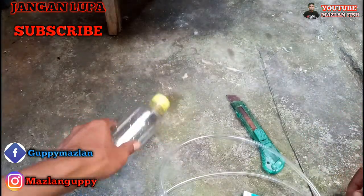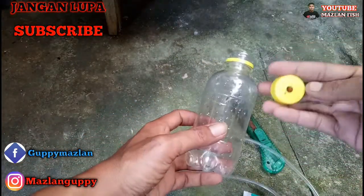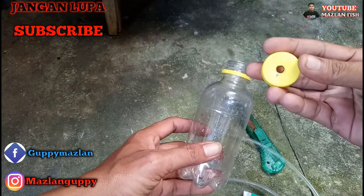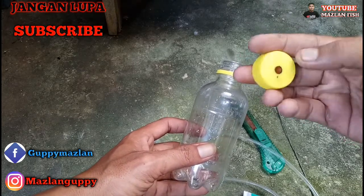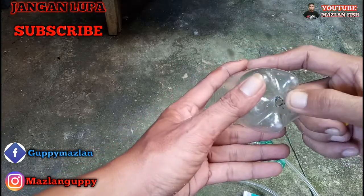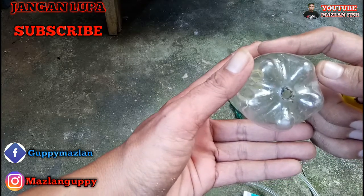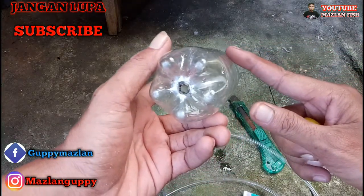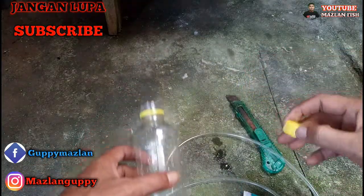Langsung saja saya informasikan cara membuatnya. Pertama, teman-teman bolongkan dulu botol ini seperti ini. Saya membolongkannya dengan menggunakan paku yang dibakar. Teman-teman juga bisa menggunakan solder. Kemudian di bawah ini, teman-teman bolong juga seperti ini. Jadi setelah dibolong dua-duanya seperti ini, bolongnya sesuai dengan ukuran dari selangnya.